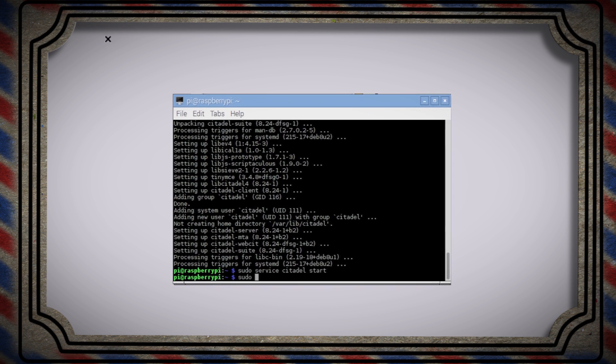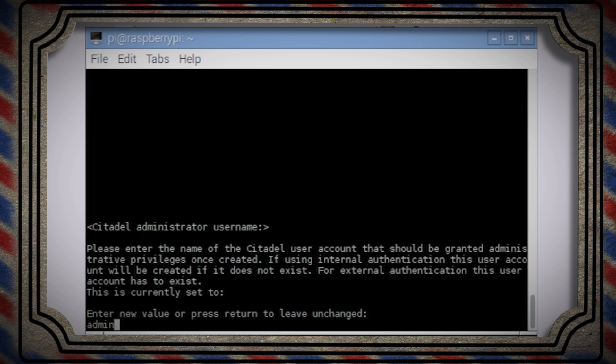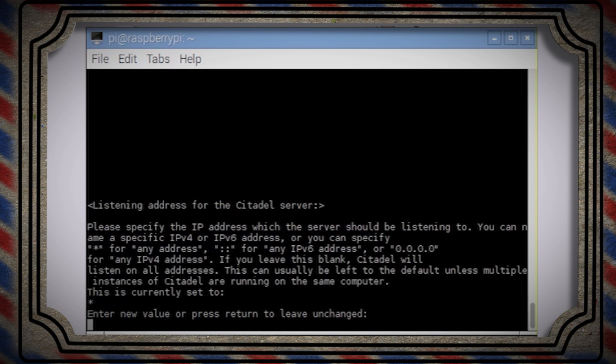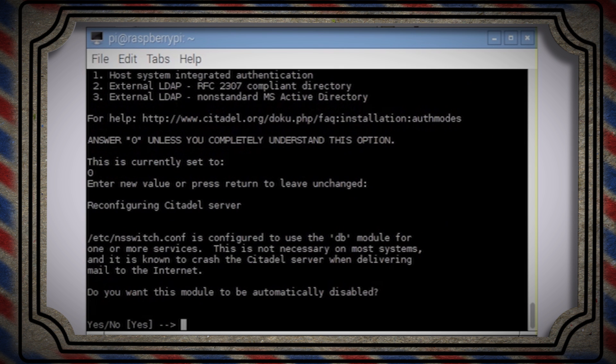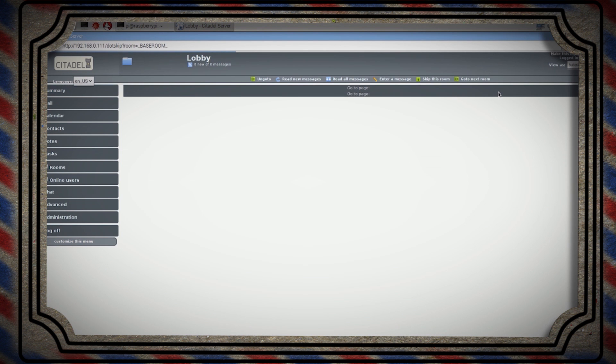Type in this command prompt and it's going to run you through setup again. Make a username and password, leave the next option as default, and now let's set this to 0.0.0.0 to bind Citadel to the IPv4 protocol. Then the rest of the screens can just be left at their defaults. Now restart the Citadel services and try to log in again. Gorgeous.